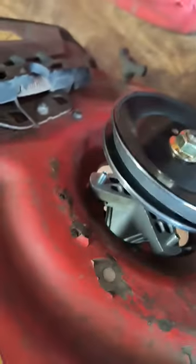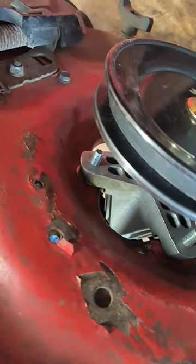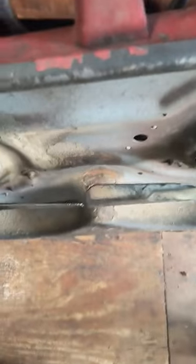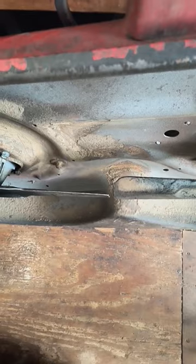What I did was take some washers and stick them between the spindle and deck to raise up the spindle, so that my blades come out nice and straight. Problem solved — I hope this helps somebody.